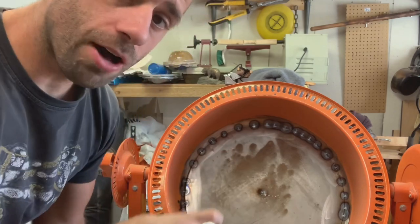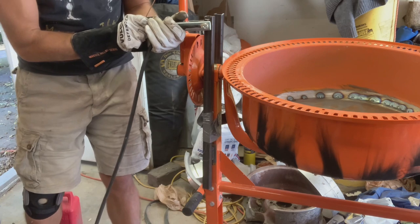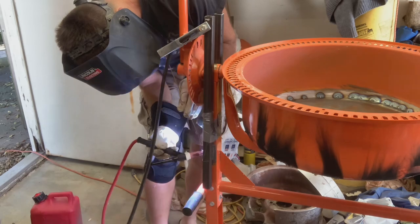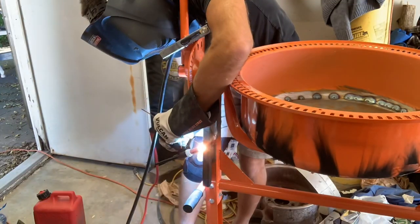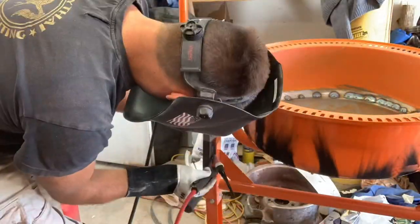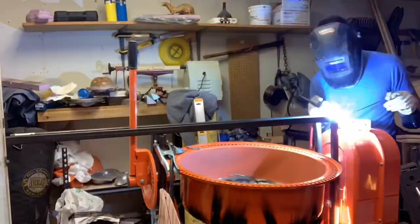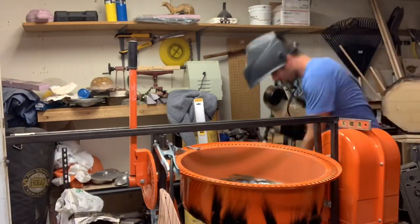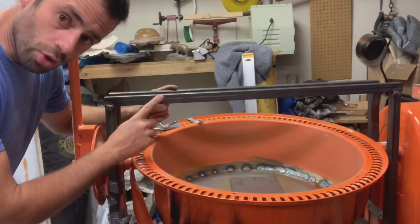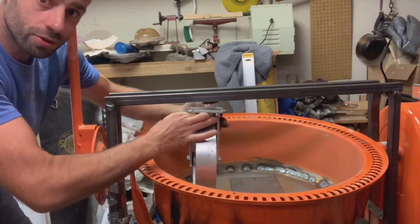Now we've got to build an apparatus to hold the wheel, and that's what's going to hold my wheel.